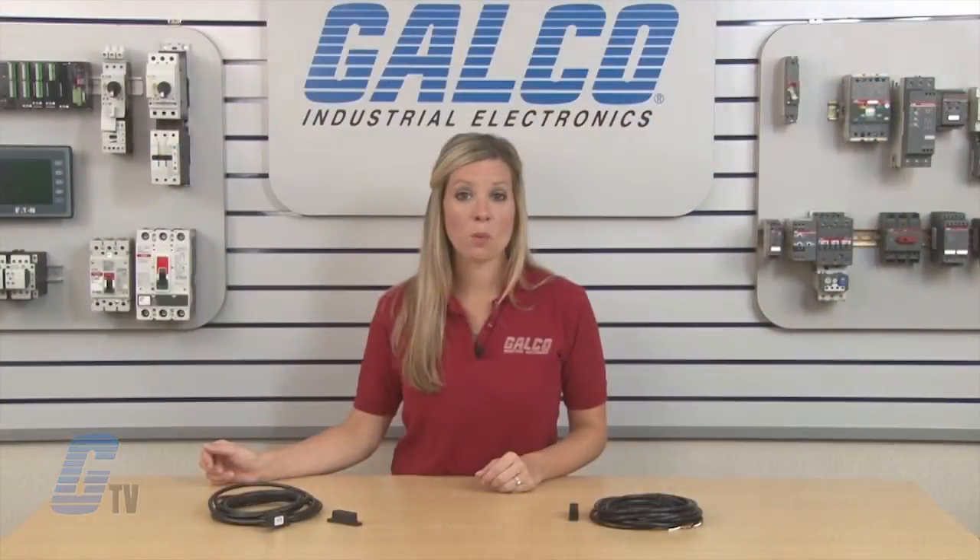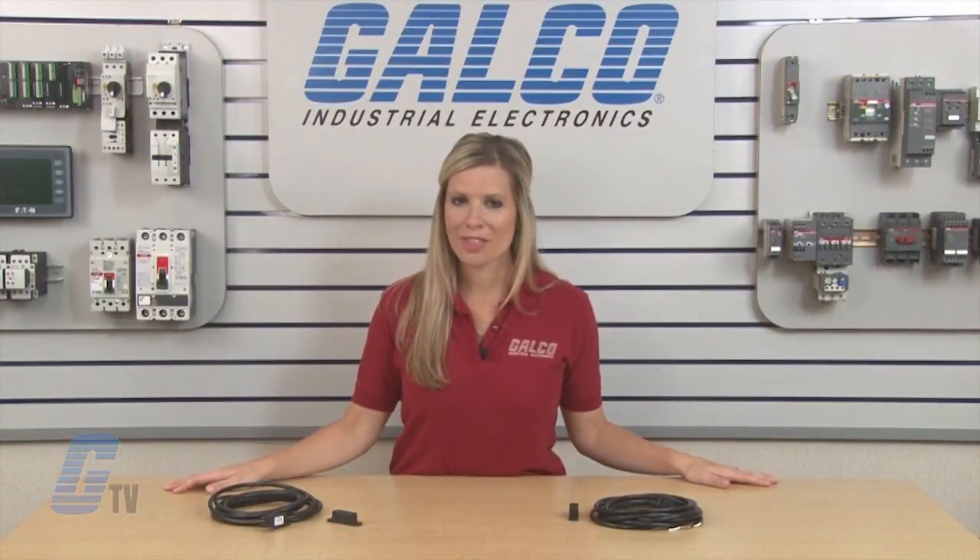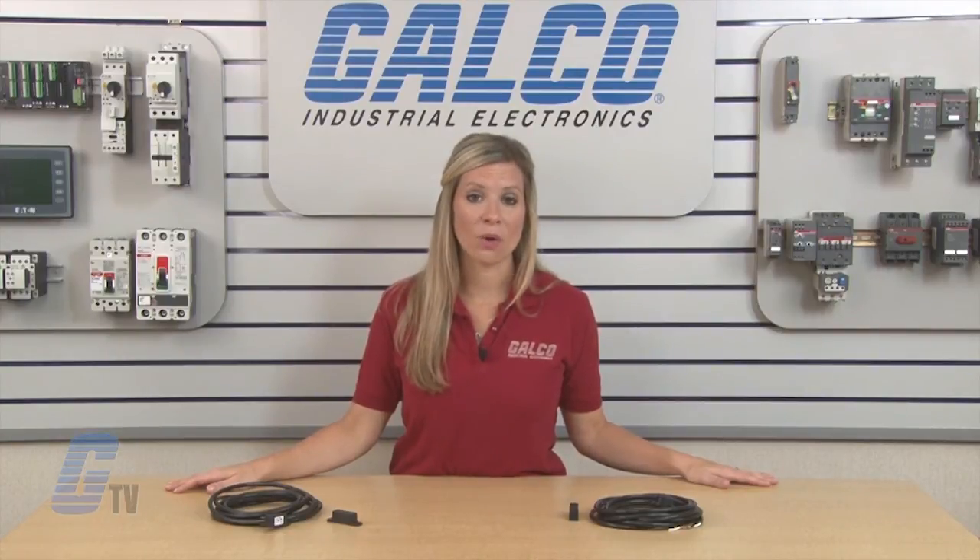Edwards Signaling 115 Series Non-Contact Magnetic Switches, along with thousands of other products and services, are available at galco.com.